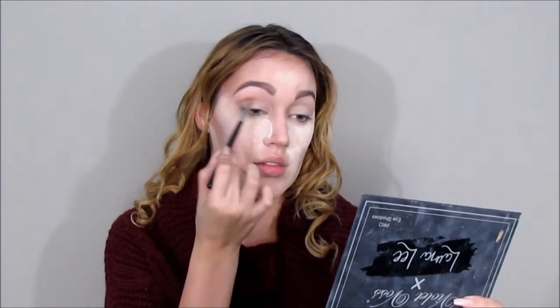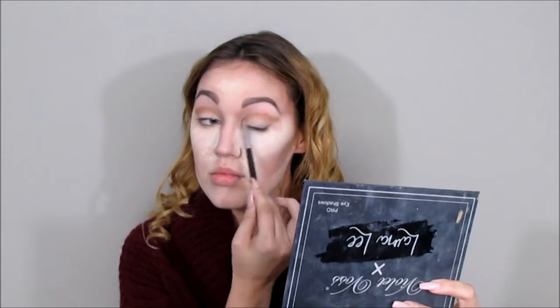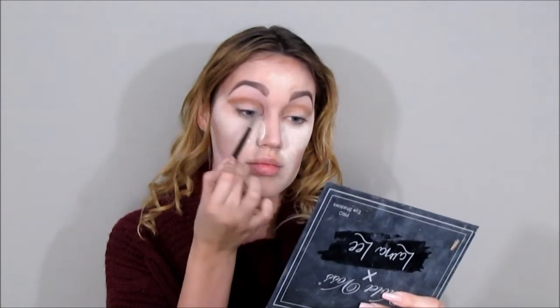I'm going to be using a pointed eyeshadow brush with the shade Britches, starting in my crease and sharpening it up toward the outer edge of my eye to give that cut crease effect. I'll drag that line toward the end of my eyebrow, then go in with a few different shades — Alabama, which is a maroon cool-tone shadow, and then Whiskers, which is more of a brown chocolatey color — to darken and blend it out.